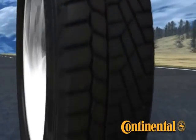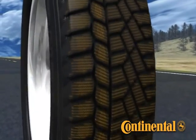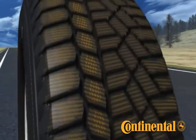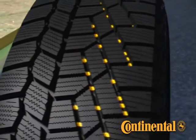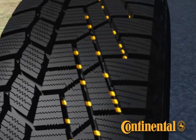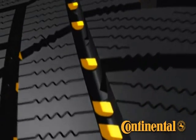The Extreme Winter Contact also has a high level of winter siping strategically placed in the tire to give the most traction for braking and acceleration. In addition to the void and sipe design, Continental has placed traction ridges in the base of the tread grooves to grip snow and allow internal snow friction to improve traction even further.